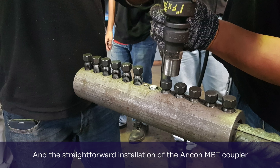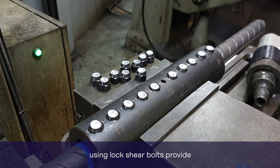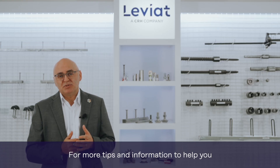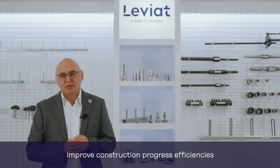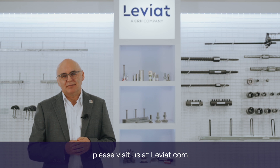The straightforward installation of the MBT coupler using lock shear bolts provides an immediate visual control check for the correct installation. For more tips and information to help you improve construction progress efficiencies and reduce your overall project costs, please visit us at leviat.com.